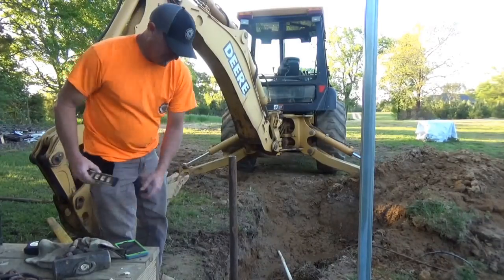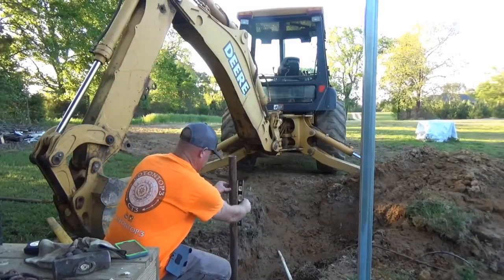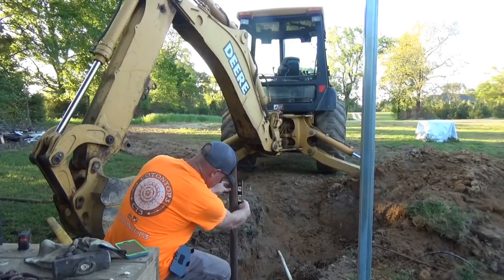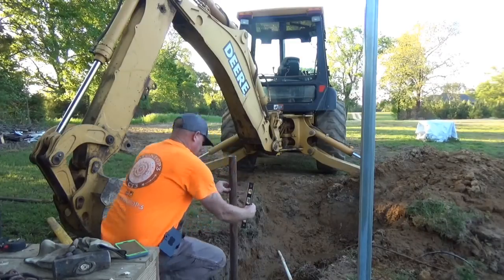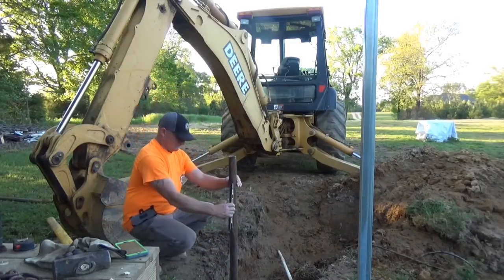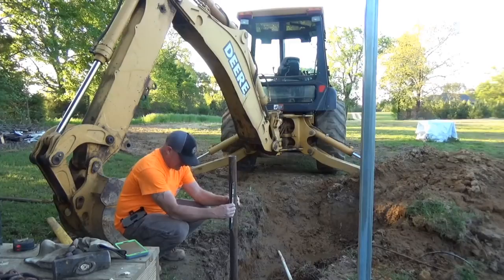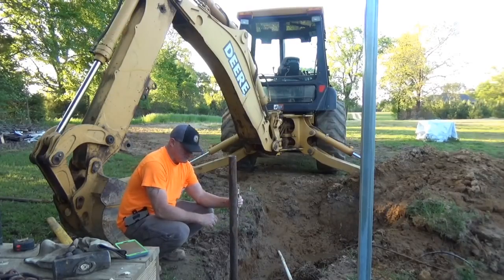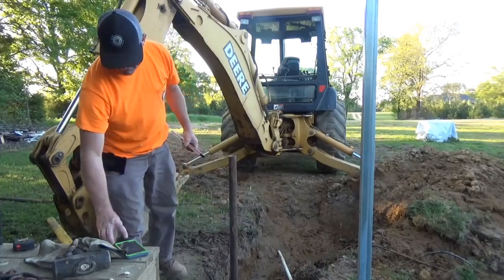Let's see how off I am right quick. I can tell it's leaning that way. Right there — that's about an eighth of an inch off. That ain't bad. It's pretty good shoving it down with just the backhoe. It's vibrating this way a little bit, about a quarter of an inch. Let's straighten it out a little bit.